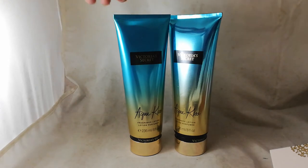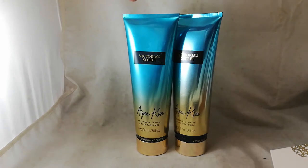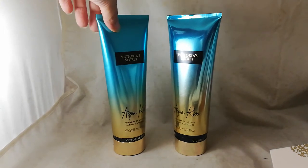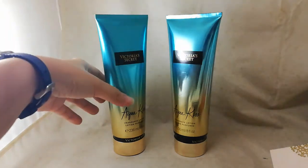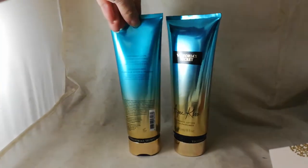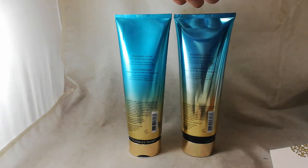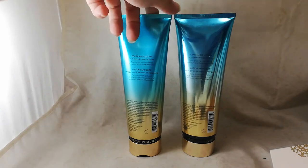You can tell the difference by holding it up to the light. The original one has a nice matte finish with just the right shine, while the fake one is way too glossy and shiny. The same applies to the back — the fake is way too shiny, while the original has a beautiful, classy matte finish.